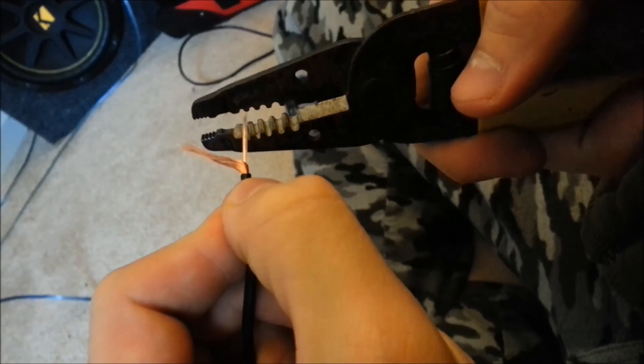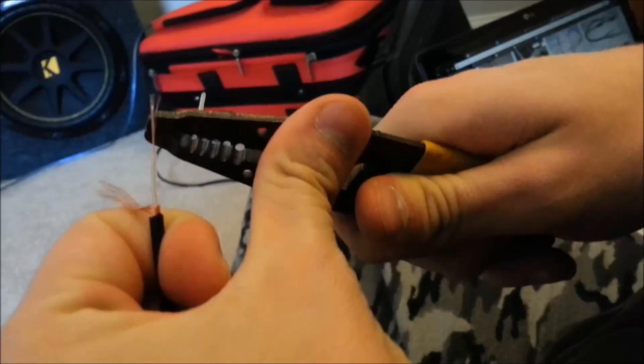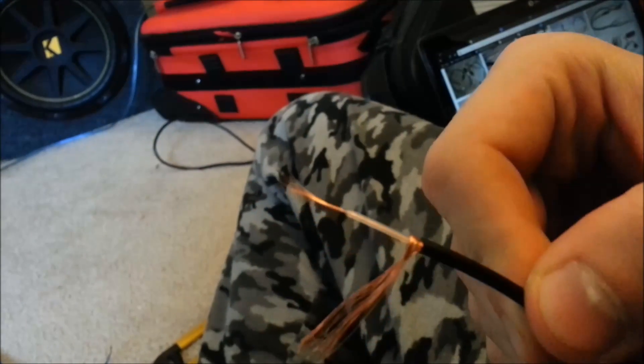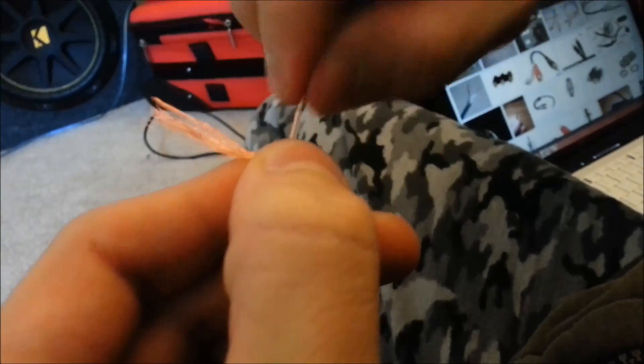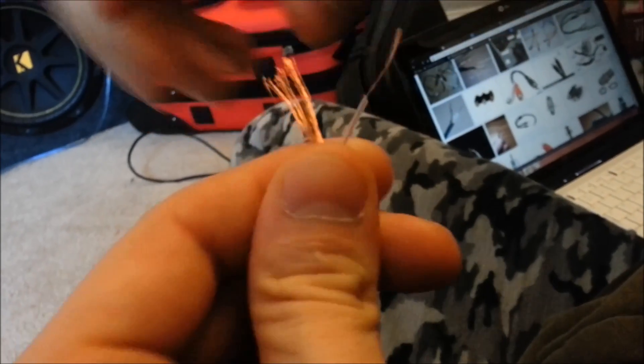The next step is to take off this protective sheath. I'll get my wire strippers and take off just a little bit, not all of it. Now that the wire is exposed, I can twist the exposed strands together so they're not frayed at all. Same thing with the ground wire. It makes it a lot easier to manage when connecting the wires together.